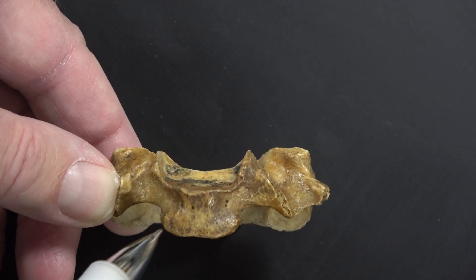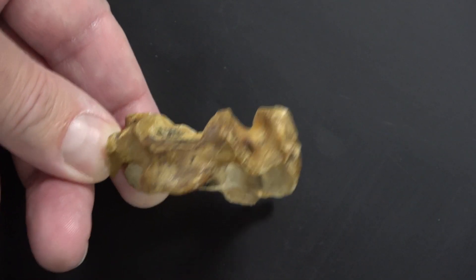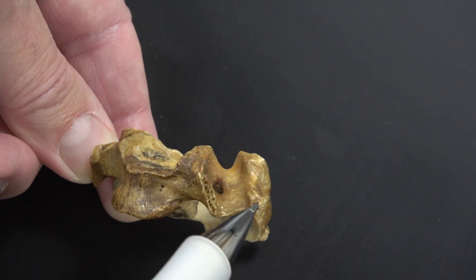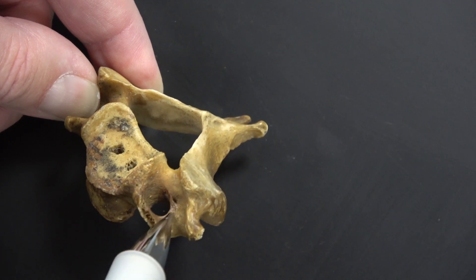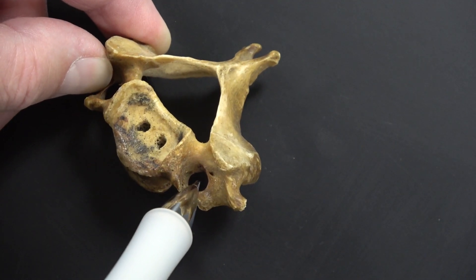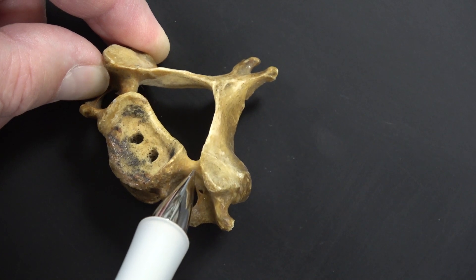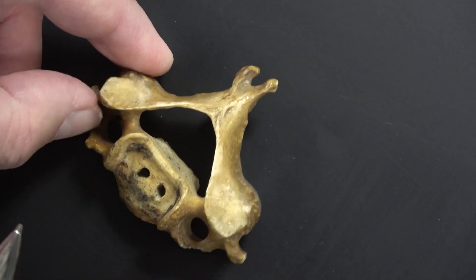While looking at this angle we can see the vertebral body right here. We can also see a transverse process — it's double-strutted with an anterior strut and a posterior strut. The bone connecting those two struts is called the inter-tubercular lamellae. Here we can see the transverse foramen really nicely, and right here is the pedicle.